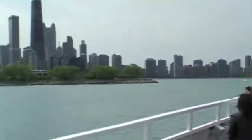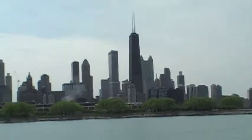Chicago does not have an east side. We have Lake Michigan, so you are on the east side — and that's why there are only three stripes.